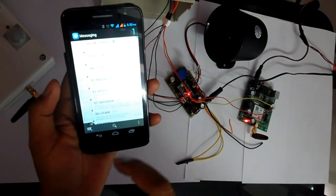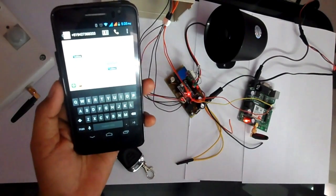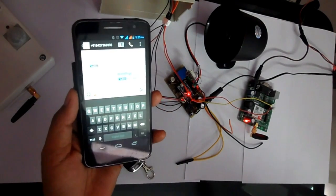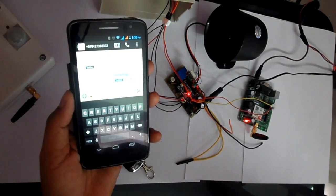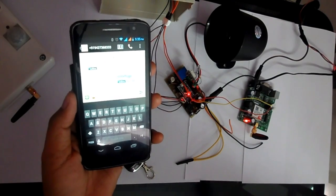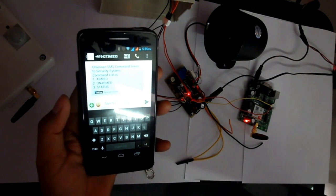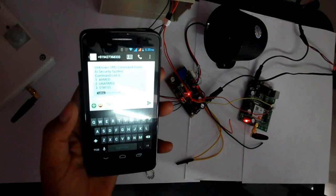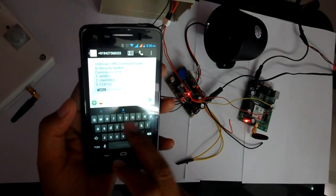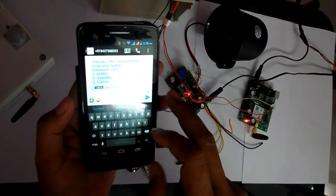We can also send commands from a mobile phone via SMS. If you send any unrecognized message, the device will reply with a list of commands it understands and accepts. It takes a few seconds because it depends on the GSM network. You can see it received the message and replied with the command list. We can send any command from this list, and it is not case sensitive.